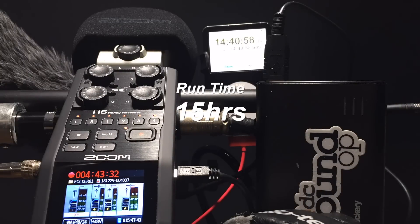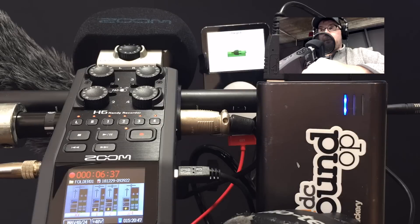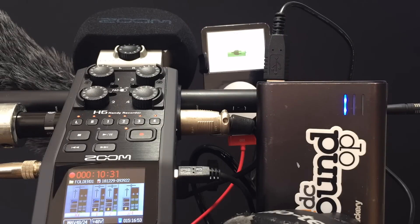Pretty much right on the 15-hour mark it finally shut down. When I got back up a few hours later, there was just enough juice left to squeeze out another 10 minutes of recording before finally dying for good.